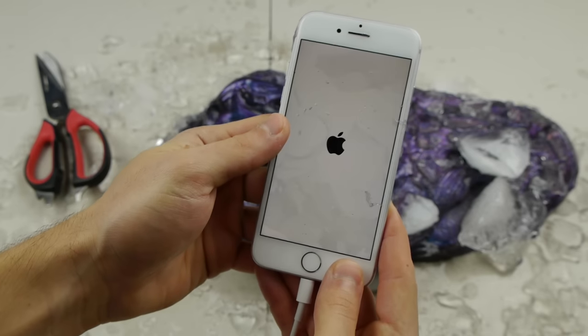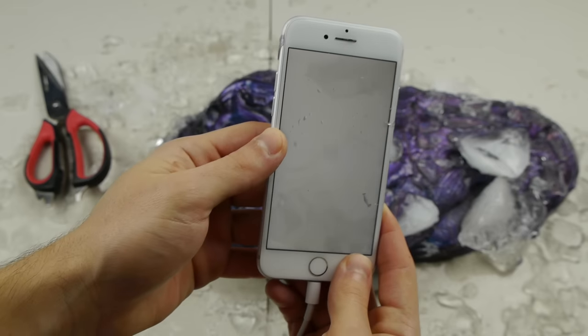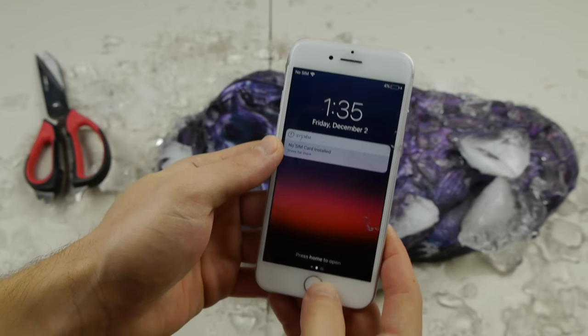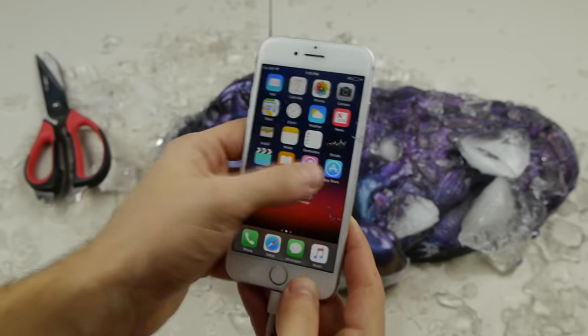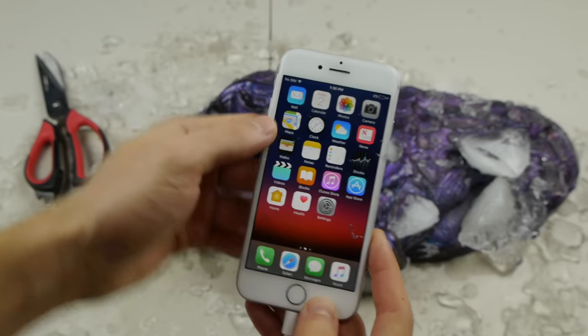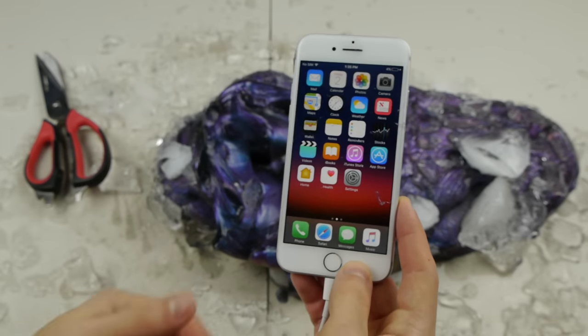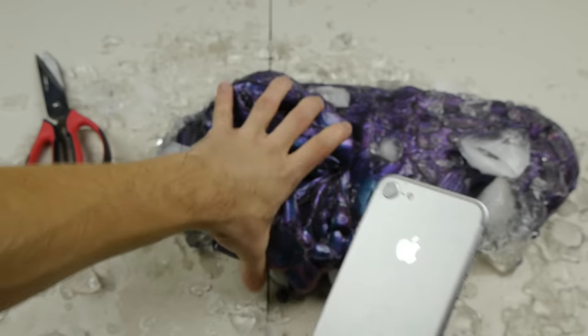Hopefully we can see another sign. Yes — a vibration! Jackpot guys, look at that. Beautiful. Four percent! Functionality is still there. This iPhone 7 took it like a champ — liquid nitrogen, in the freezer, in this thinking putty.